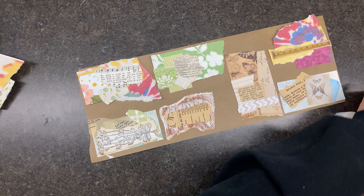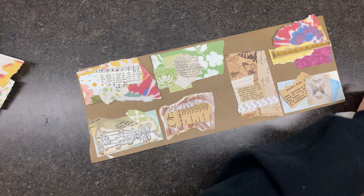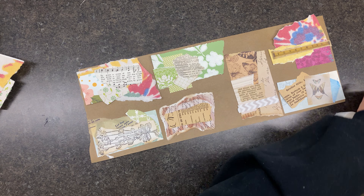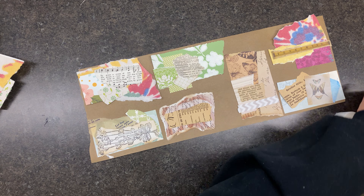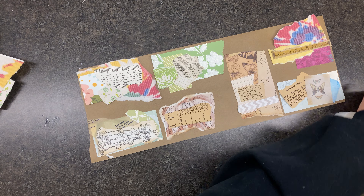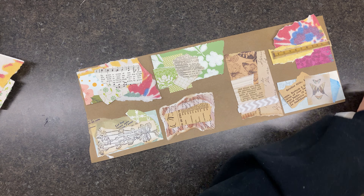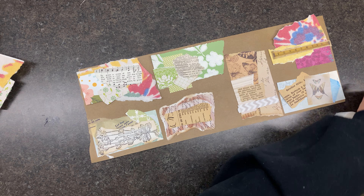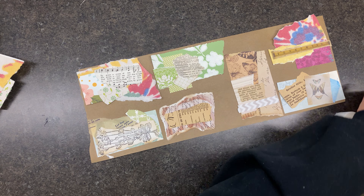This seems to need something. Maybe we should use some clear stickers. Let's get a light piece of paper. I'm trying to use up some of this ugly paper that I don't like. Let's just cut this out and use up this blue one. Whatever brand of stickers these are that I got from the thrift shop, they stick well.